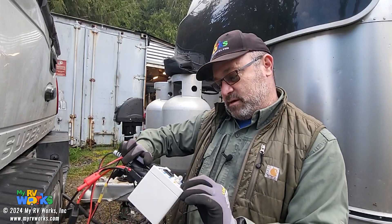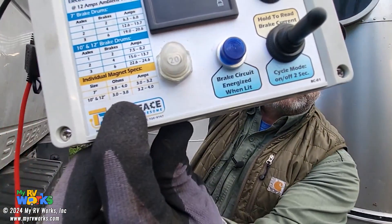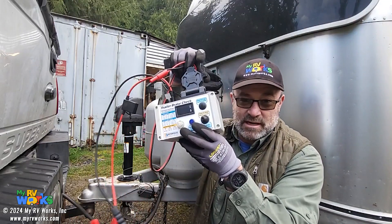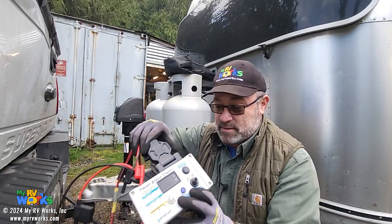Then I dragged the tool to the four different locations with my alligator clips, tapping into each individual brake pad. It turns out that as old as this RV is, those brake pads are coming back perfectly within spec. I was getting 3.8, and the legend shows 3.8 — so it's almost like these brake pads have never been used. This little jewel did some heavy lifting and made the job a lot easier.